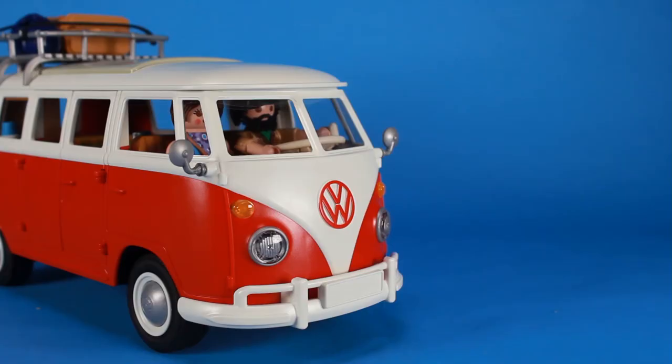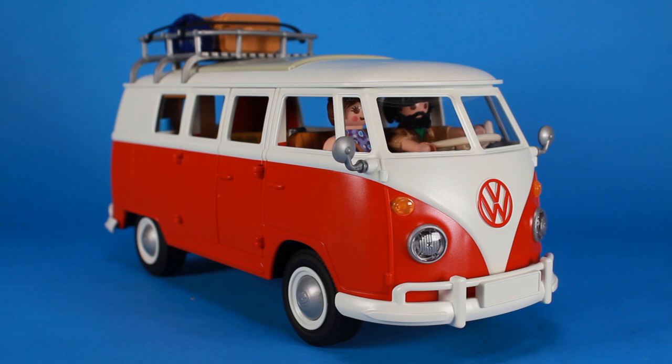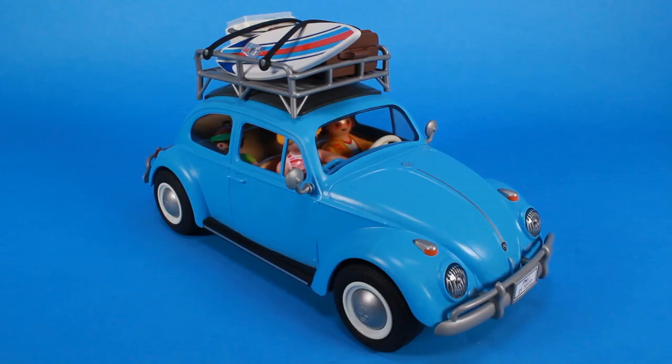Both the VW Beetle and the VW T1 camping bus really pack in the fun and the collectability, because like I said, these things are perfect for collectors. I've had a lot of fun picking up a lot of the iconic vehicles that Playmobil has been releasing recently, and I would absolutely count these among those. These are really well-designed playsets for kids and for collectors alike.